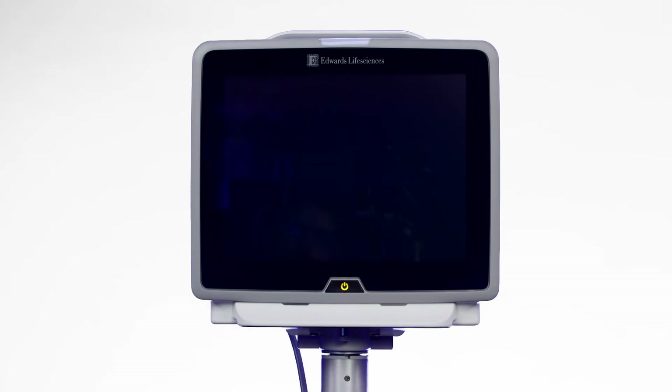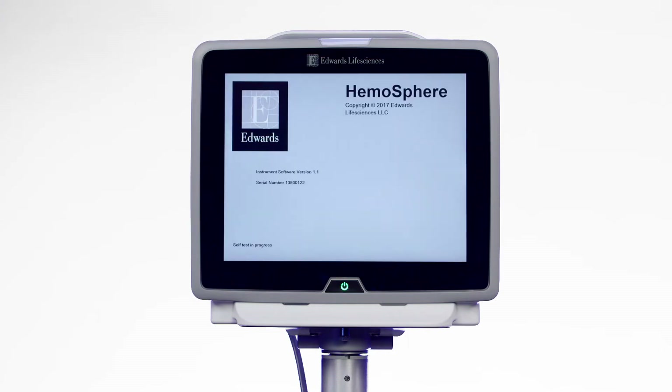To turn the unit on, press the power button. Once the unit has been powered on, the power indicator light will turn green and the startup procedure will begin.